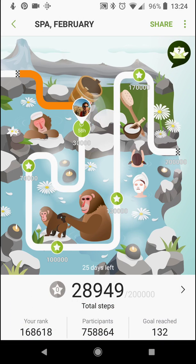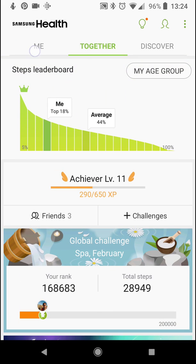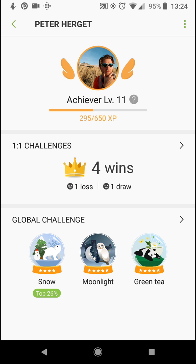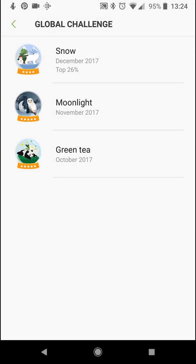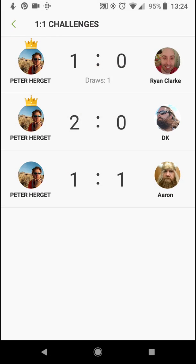The more experience points you get, the higher your ranking. On the Together section you can see that I am an Achiever, level 11, with 295 points — another 300 and change until level 12. It gives you a history of all your global challenges — I did one in October, November, December, and pretty soon the January one will show up. It also shows all your individual challenges.